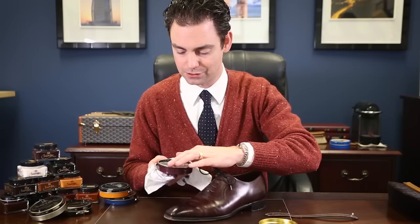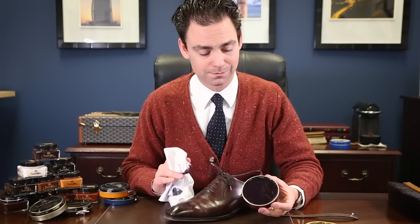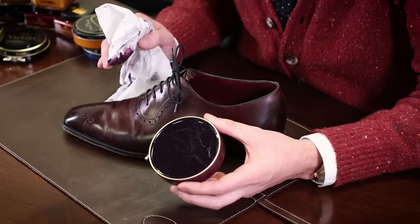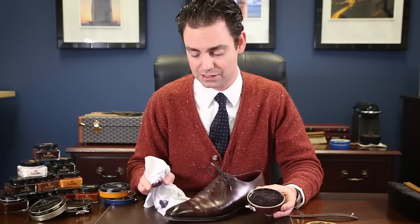Now I'm going to show you how to apply the Saphir Medaille d'Or Pate de Luxe wax polish. I love this polish. If you've been polishing your shoes your entire life and you're used to using Kiwi or Lincoln, you're absolutely going to fall in love with the Pate de Luxe wax polish. One of the most important things that differentiates this wax polish is that it uses an all-natural pine-based turpentine — you can literally smell the difference. There are zero silicones and zero petroleum products in this wax polish that could possibly damage your shoes. It also uses a high concentration of Montan wax and beeswax, and that's what produces that nice hard wax finish that gives your shoes a beautiful shine.